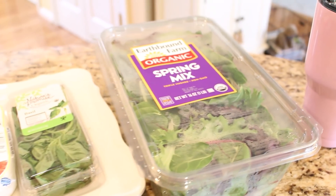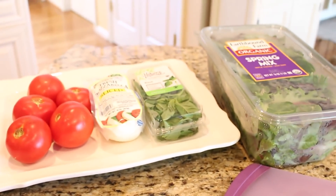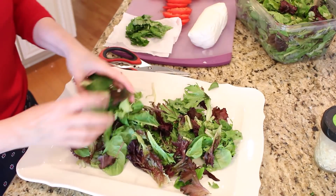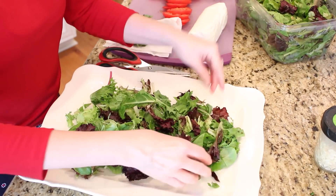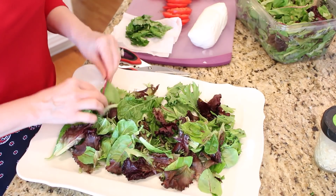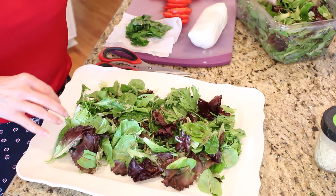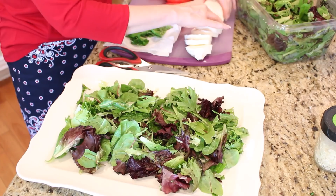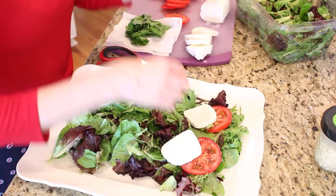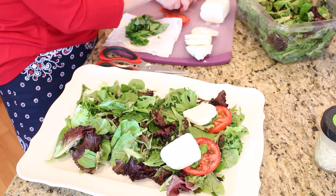We usually pick up one of these really large containers of mixed greens at Costco. A container this size will last us throughout the week for salads with dinner, or for lunch, and to use on sandwiches. So to put this salad together, make a bed of mixed greens on a nice large tray. Now you could just use the tomatoes, cheese, and basil for your traditional caprese salad, but I like to use the mixed greens because I think it adds more flavor. Next you're just going to stack your sliced tomatoes and mozzarella cheese, adding the chopped basil leaves in between.